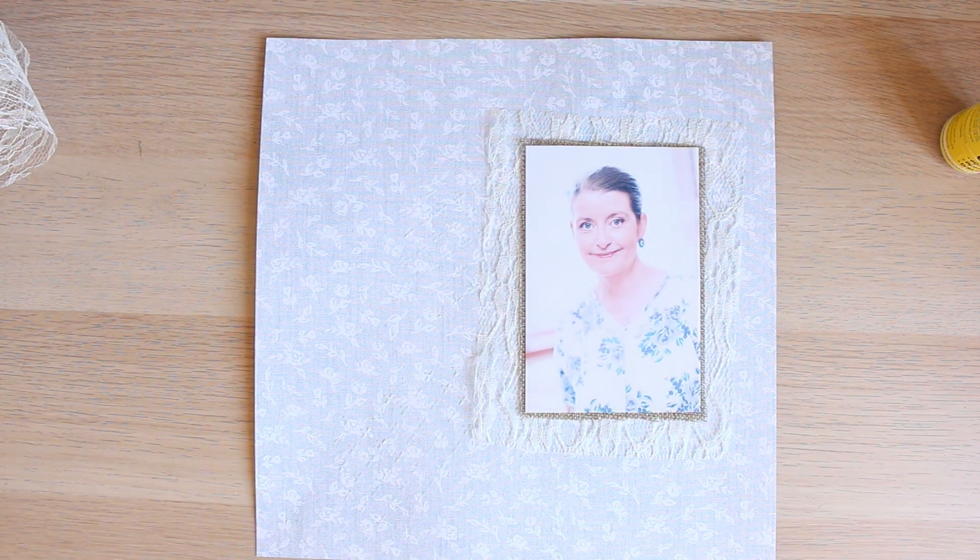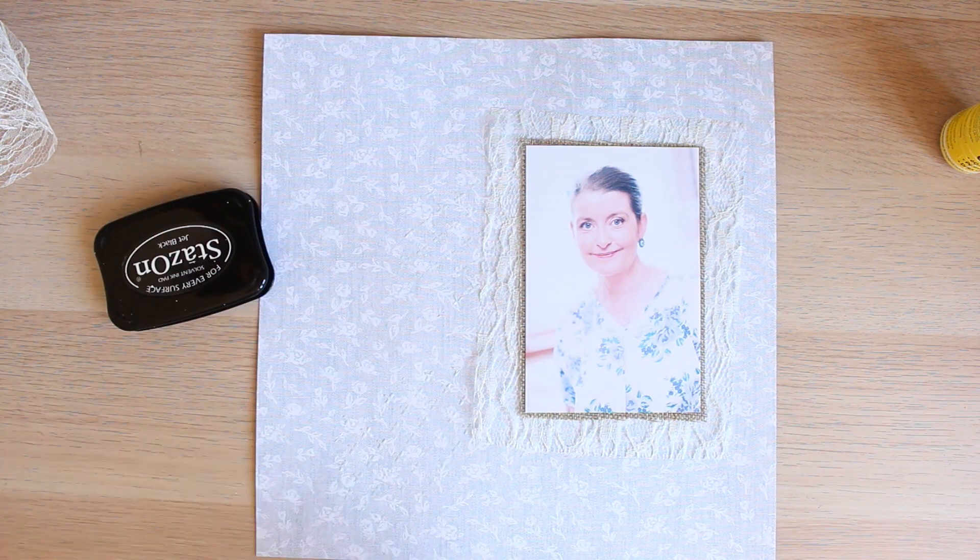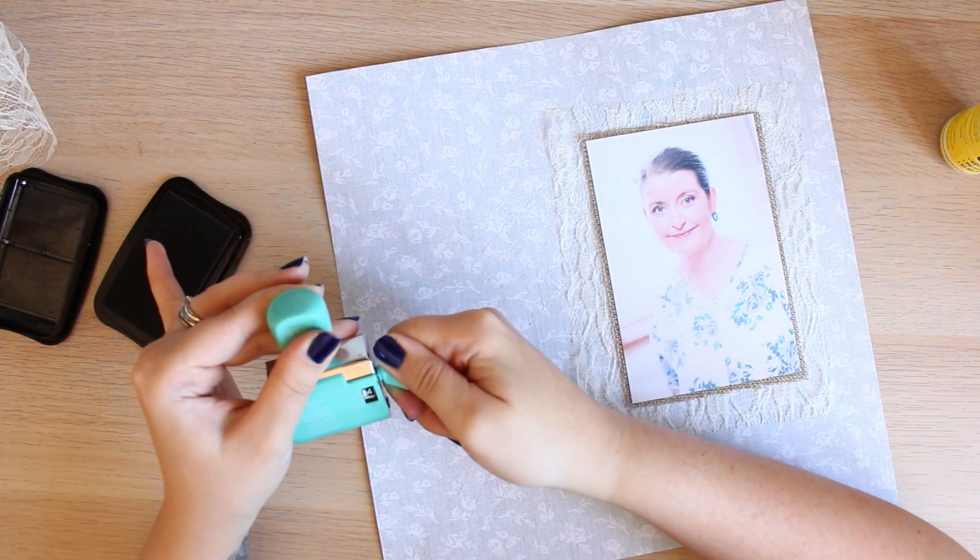Definitely clean them properly because if you don't they will remain damaged, so please be aware of that.